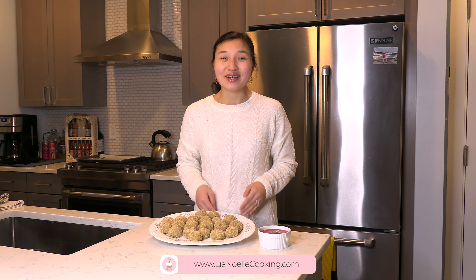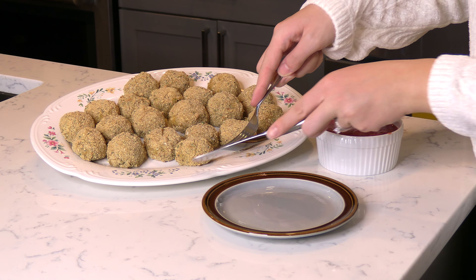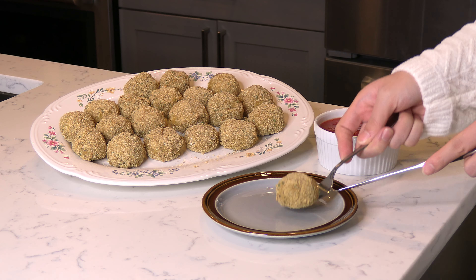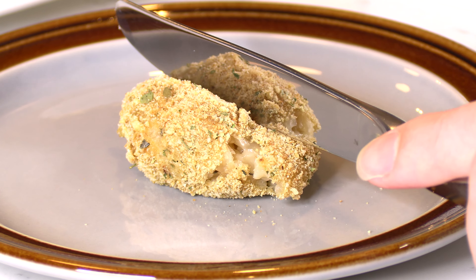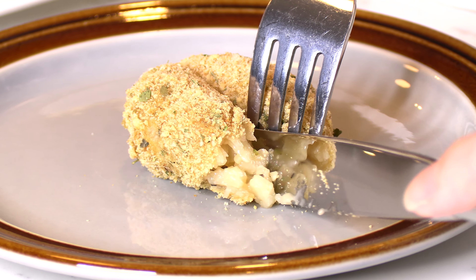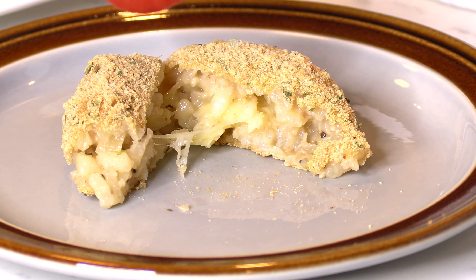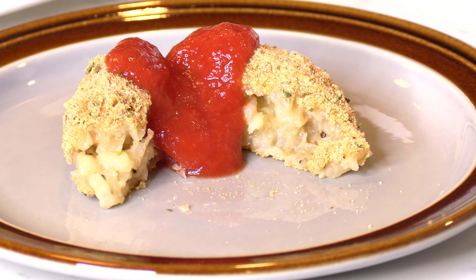There you'll find all my recipes written out, photos, videos, and more. If you like this video, please be sure to give it a big thumbs up and hit that subscribe button for more delicious recipes. I'll see you next time. Thank you.